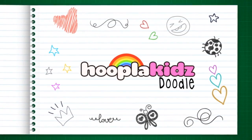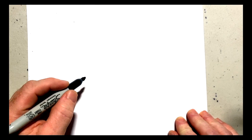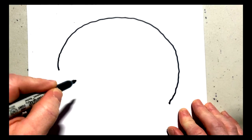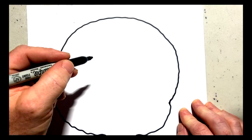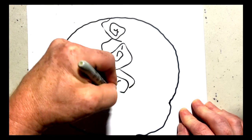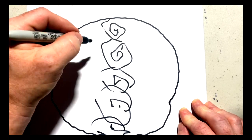Hello everyone and welcome to Hoopla Kids Doodle. It's as simple as getting a pen, a piece of paper, and some colouring pens for the end. The first thing we'll do is draw a big semi-circle and the same thing underneath. Now on one side we're going to do these frilly shapes here — this is to show that this is the tail of the goldfish.